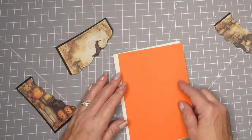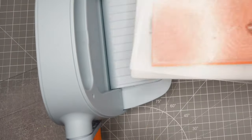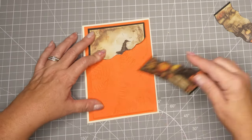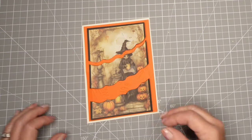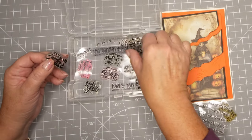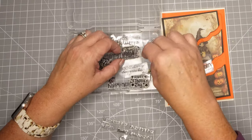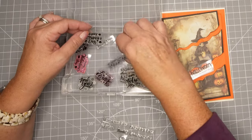I decided to give the matting layer a little definition by running it through a dry embossing folder. It's a leaf setting but you're really not going to see the pattern — just a little bit of texture — and I thought that would be kind of cool with this spooky paper. This is my bin of sentiments for other holidays. Christmas has its own little bin, birthdays has its own little bin, but other holidays like Valentine's Day, Thanksgiving, and Halloween are all in one bin.